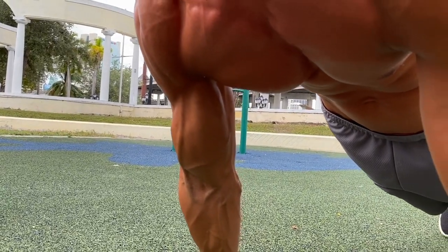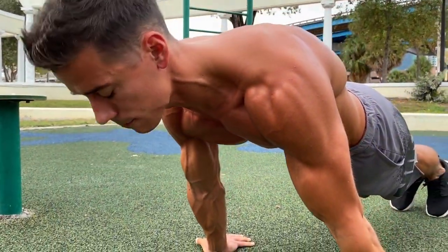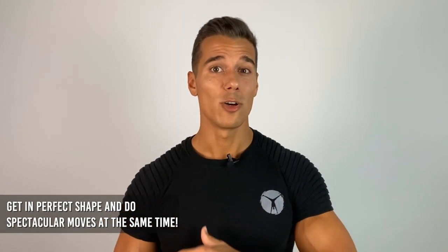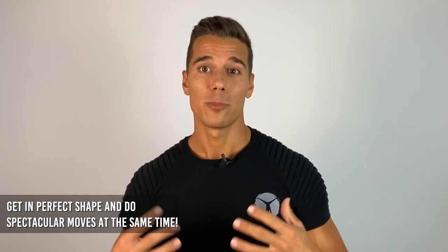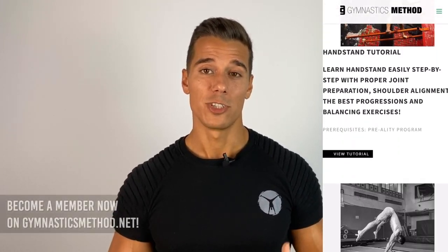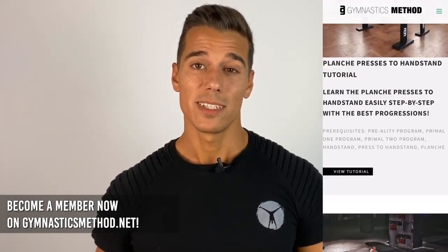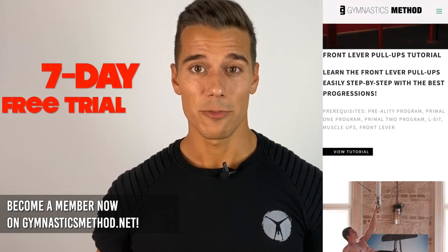These exercises are a very hard load for your central nervous system. So if you want to get in perfect shape, while also doing insane moves that no one else can do, check out our more than 20 tutorials and workout programs on gymnasticsmethod.net and become a member now with a limited-time discounted price and 7-day free trial.